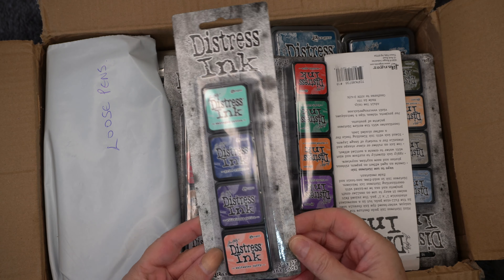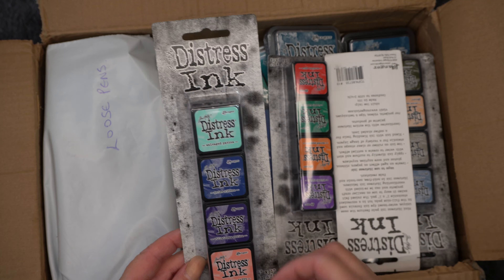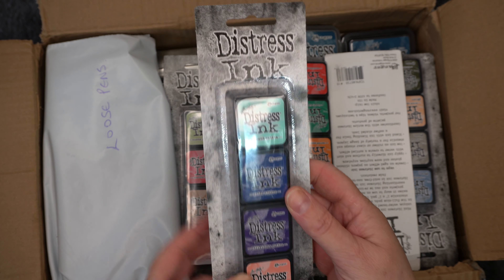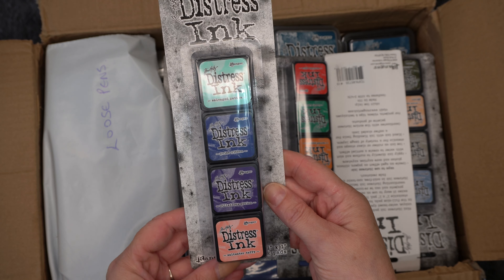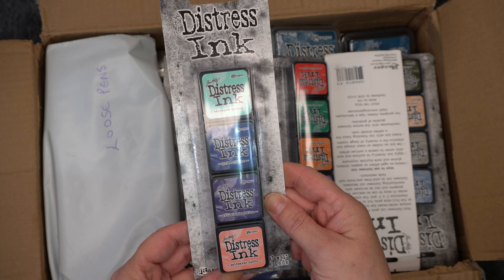Hi everybody, Dizzy Crafter here with another haul. This haul has come from CraftStash — they sent me a code for 20% off, so I had to get some good deals on things I've been looking at. Without further ado, let's get into it.